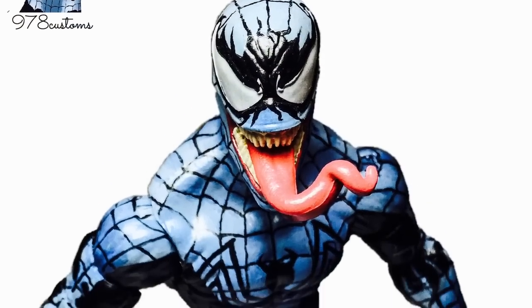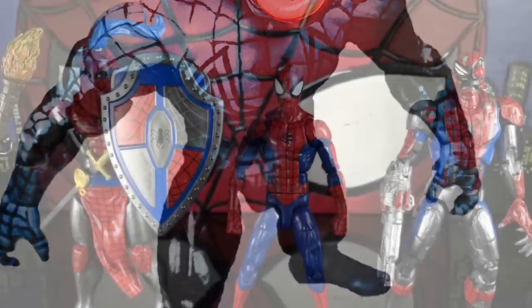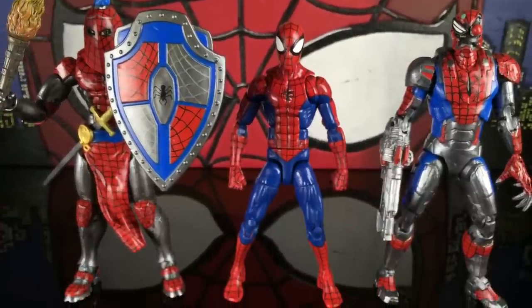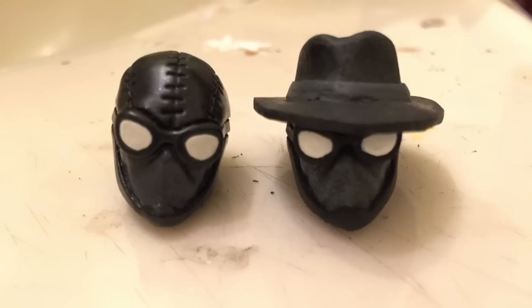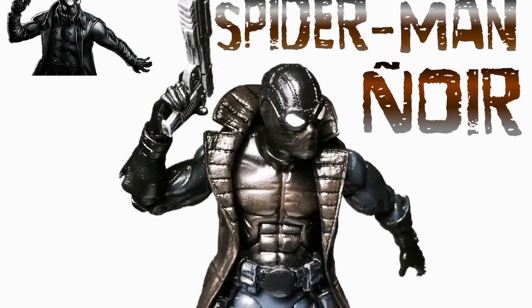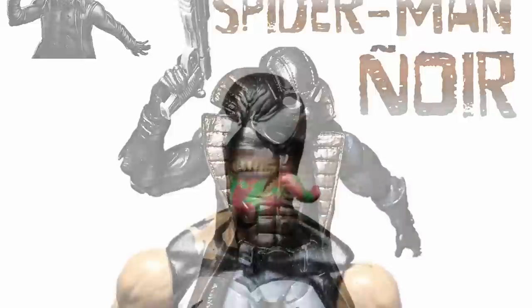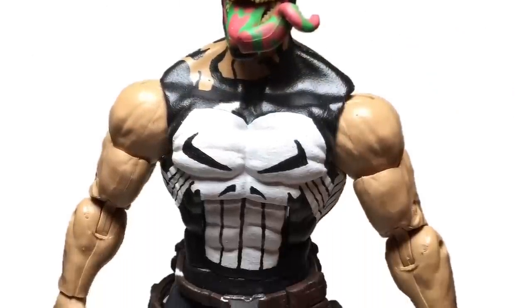Spider Venom — pretty cool, one of my favorites honestly. I just need to do them again, it's one of my early customs so it looks a little sloppy. These are great — Past, Present, and Future. I need those again, I can't find the Spider-Man War pictures. So here are the heads, and here's the old Noir. I wish I had the new Noir pictures but whatever, you guys know the videos.